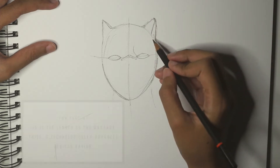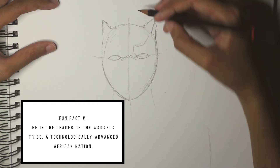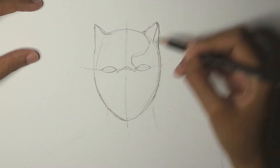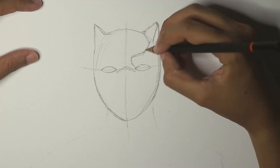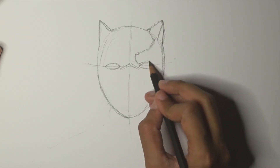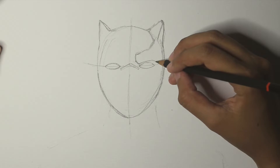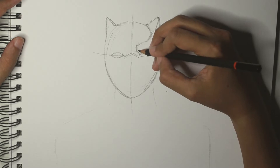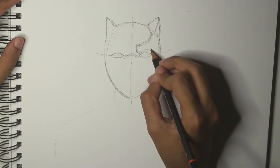Now I'm drawing the details of the mask. Black Panther has a lot of lines as patterns for his face mask, and they are all symmetrical. So I'm drawing the right side first. It's mostly made up of straight lines and bends, from the side to the bottom part and back to the side area.